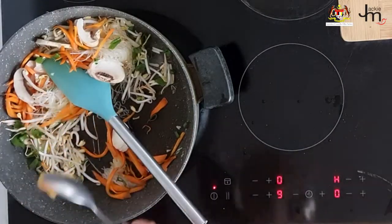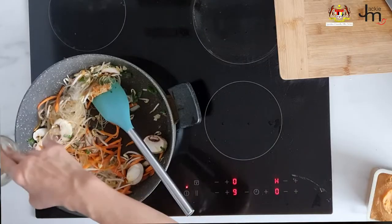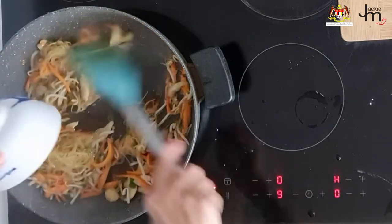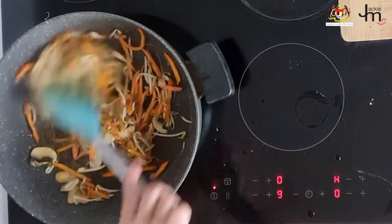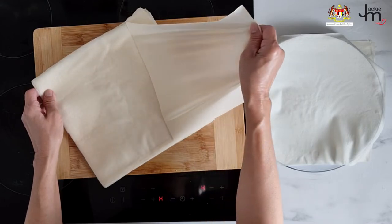Because I wanted to keep this vegetarian, I used miso paste as the seasoning, although you can use oyster sauce, soy sauce, or whatever else you like. I added some pepper, seasoning, sugar, and some tapioca starch mixed with water just to help it thicken up and bind together, then let it cool down.